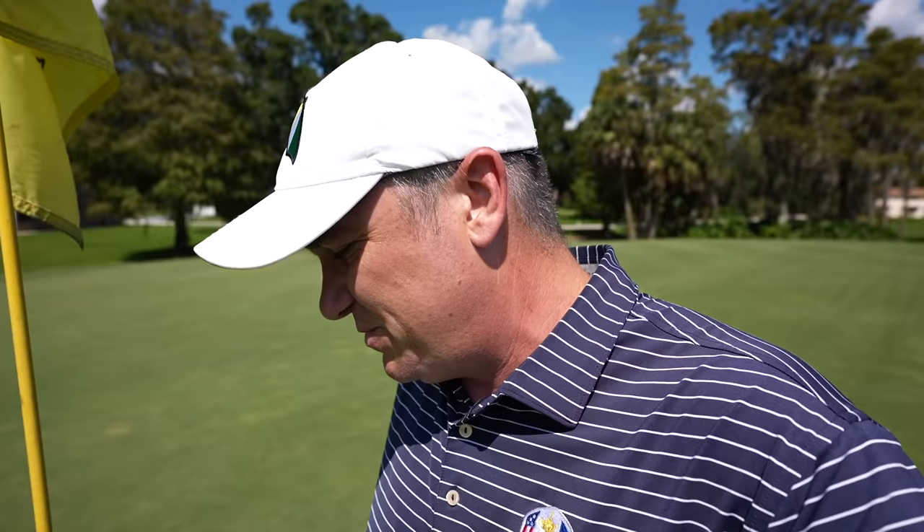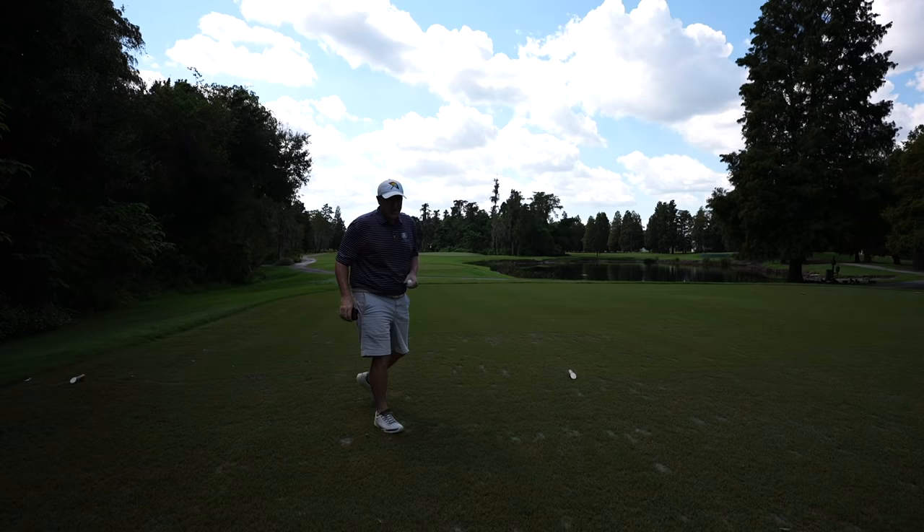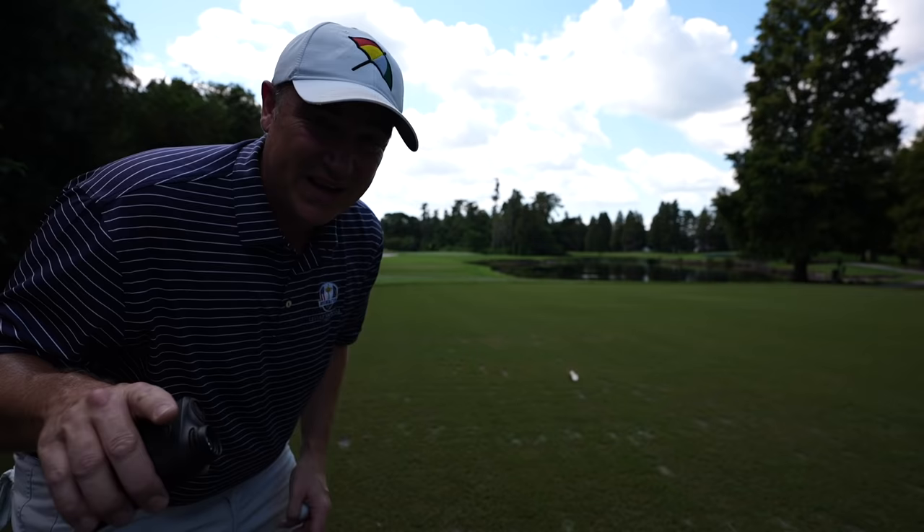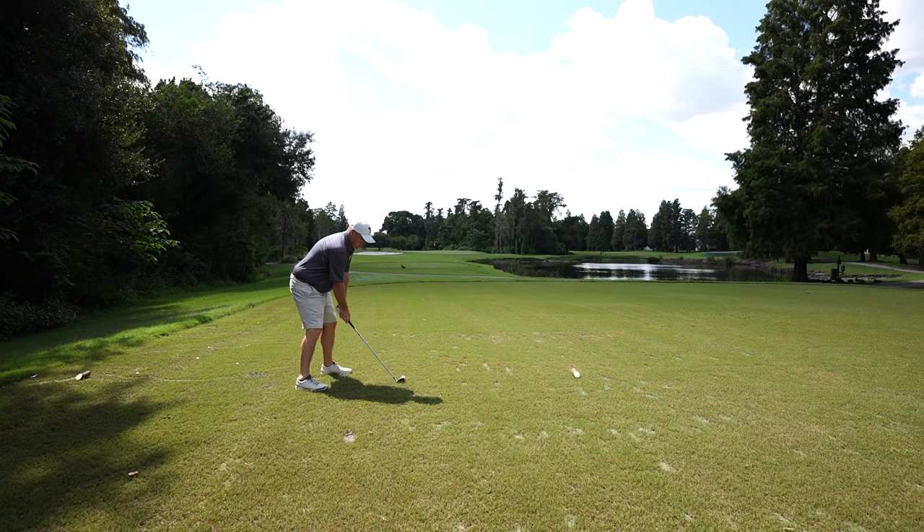We've got 145 yards with the wind with us, so I'm going to go eight iron. The pin's right in the middle of the green, so if we're ever going to have an ace, this could be the chance. I actually saw an ace just a couple of days ago — the guy I was playing with had one — so maybe his luck will transfer. It's not an ace but it's a good shot — should be on the green.